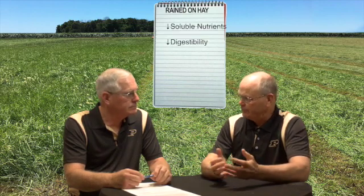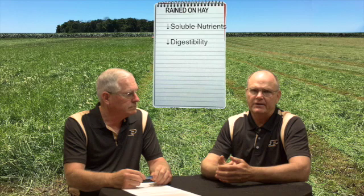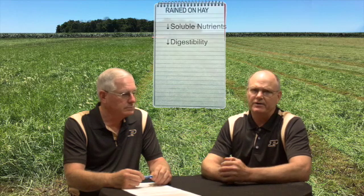Rain on hay in the swath or the windrow leaches soluble nutrients into the soil, which reduces digestibility. The extent of this damage depends on how much rain falls, the number of days before sunshine returns, and where the hay was in its dry-down moisture content when the rain fell.